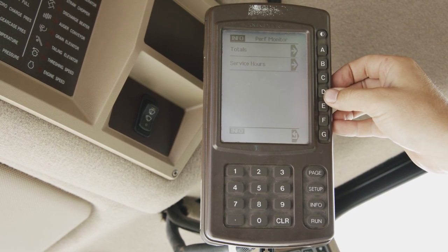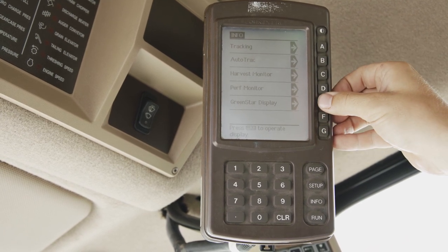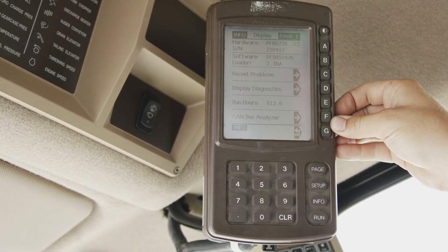We will go into performance monitor where we can see our total and service hours. Hitting back, we will get into our Green Star display, see our software versions, recent problems, canvas analyzer and display diagnostics.